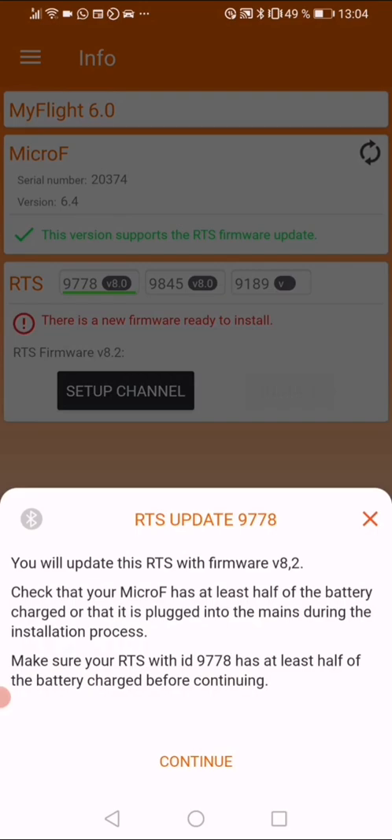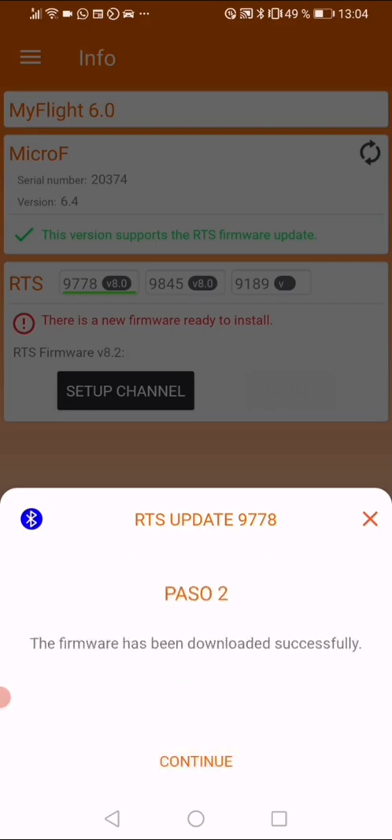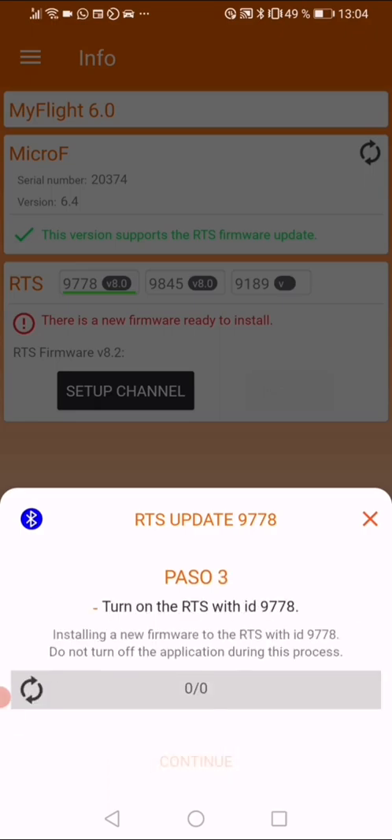Press 'Continue'. Now you wait until it says that the MicroF is connected and that the Bluetooth is on. Press 'Continue'. The firmware has been downloaded successfully — press 'Continue' once again, and then turn on the transmitter, the RTS. It will now start to update.